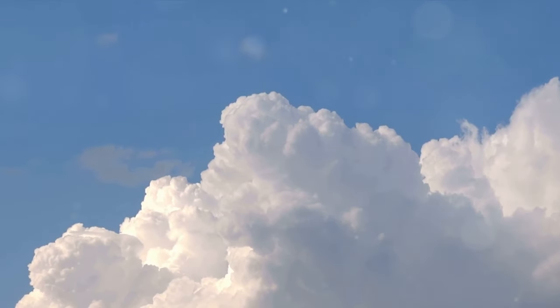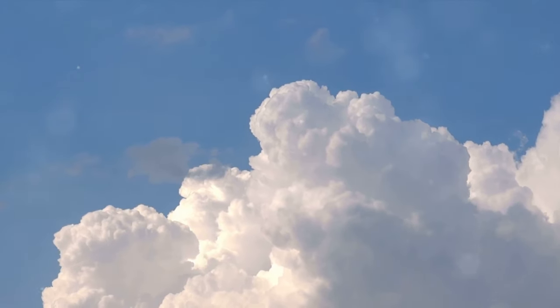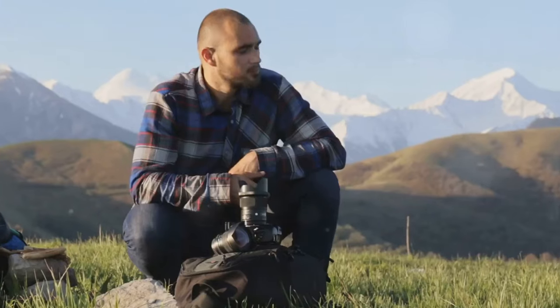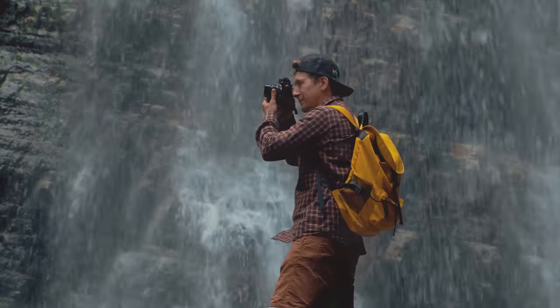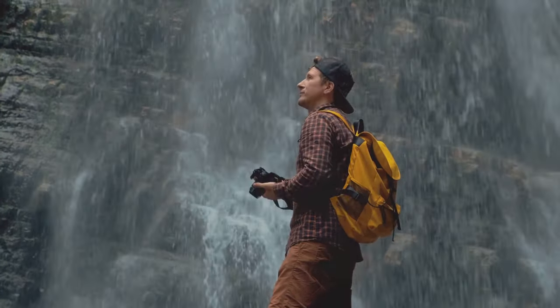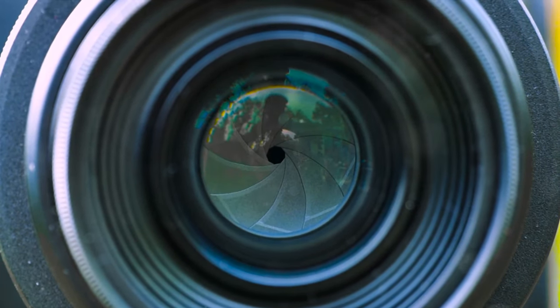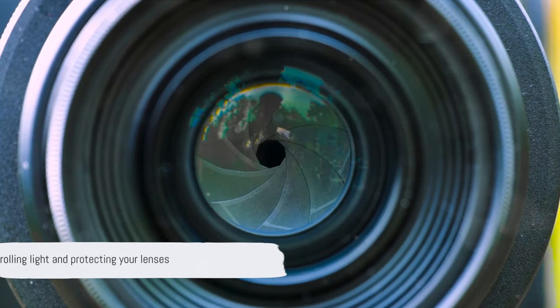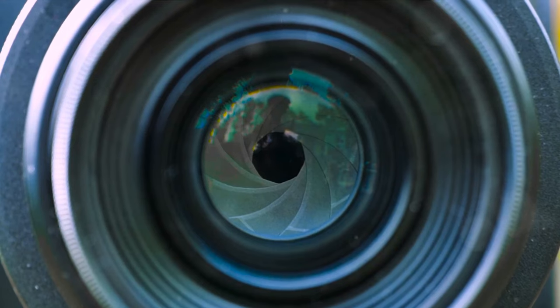And then there are neutral density, or ND filters. These are like sunglasses for your camera. They control the amount of light that reaches the sensor, allowing you to use slower shutter speeds or wider apertures even in bright light. This is how you get the silky smooth water in landscape photography, or that dreamy blurred background in portraits. Remember, lens filters are your best friends in controlling light and protecting your precious lenses.